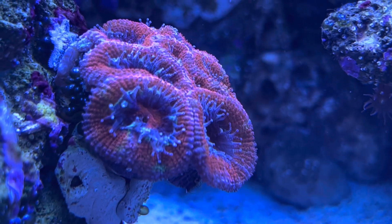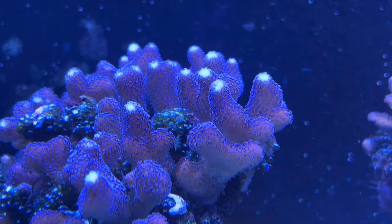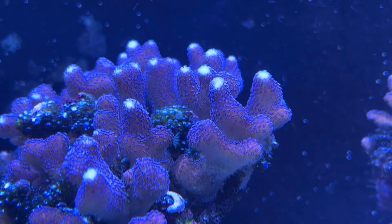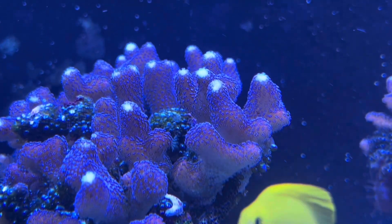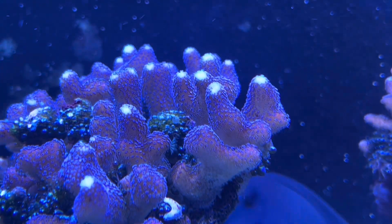For those of you who aren't SPS people, kalkwasser really helps with your LPS too, because a lot of your LPS have these strong, bony bases, and it really helps them with that. Thank you guys for watching.